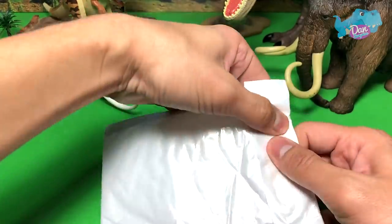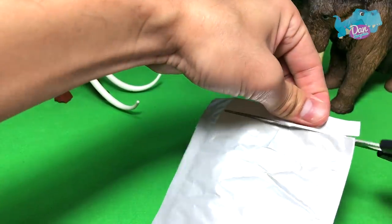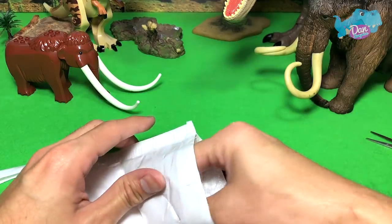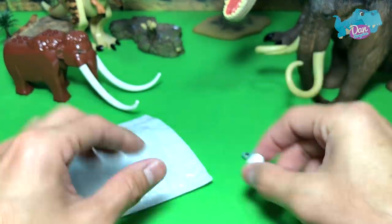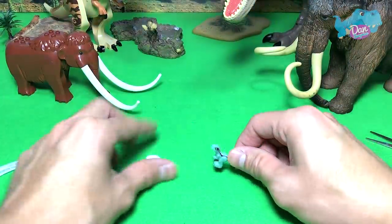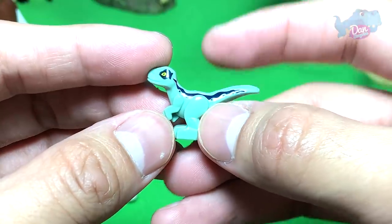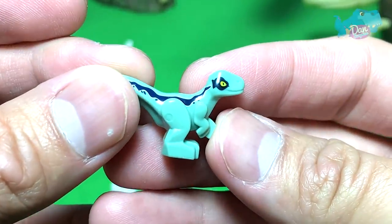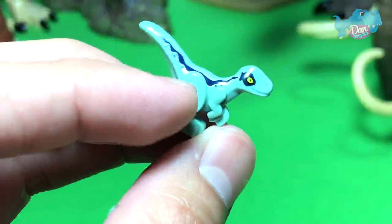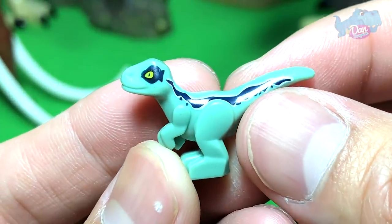Next up, I have a pack of mini dinosaurs. This is actually sent to me via Ammo, so let's cut this open and see what's inside. Oh, looks like we have a little dinosaur and a little egg. We don't need to actually build this, but let's have a close-up shot. We have Baby Blue — wow, this is looking so cute! I don't think this is an original Baby Blue, but it is still looking very cute.